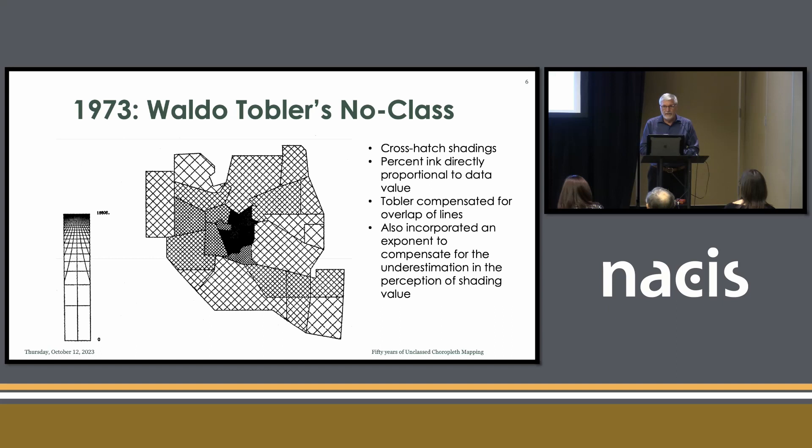The only way to make shadings with a plotter was to use cross-hatch shadings, which even my mother thought were ugly. He compensated for the overlapping of lines and even added an exponent to account for our perception of the symbols. This was introduced, and then what do cartographers do with it? You'd think cartographers would embrace this and say we don't have to use data classification anymore. But it was not embraced.